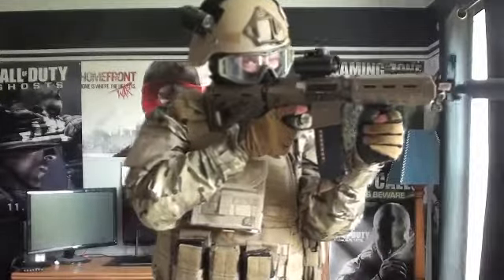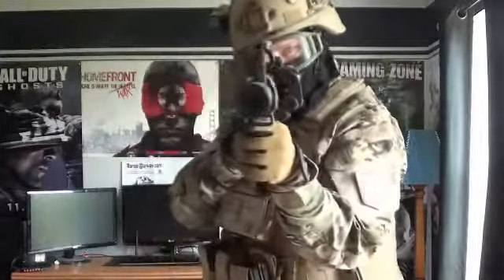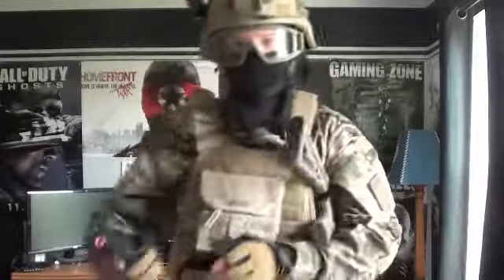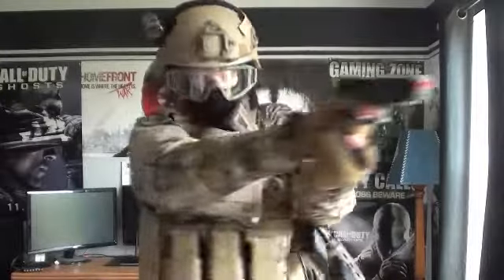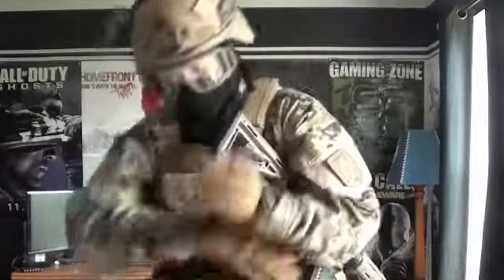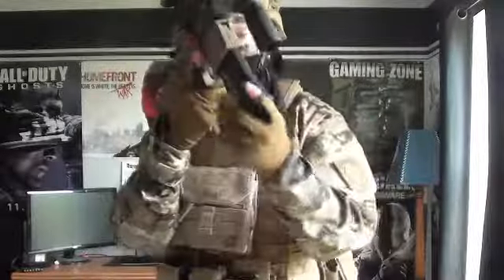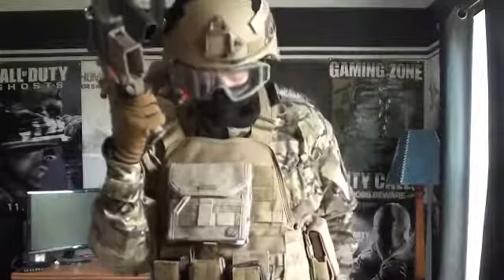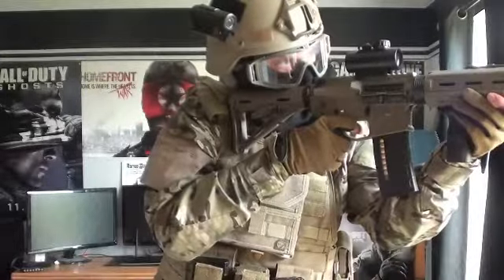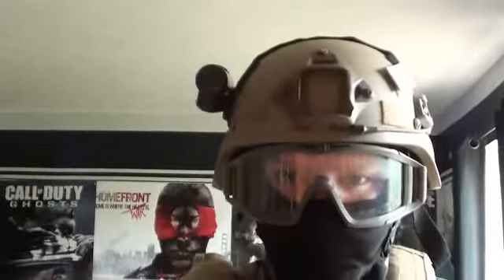Hey, today we're doing a multicam loadout video of my multicam setup. To get started, my KJW pistol is broken — gas consumption is not working and my mag is broken. Now that you know that, let's get into the video.